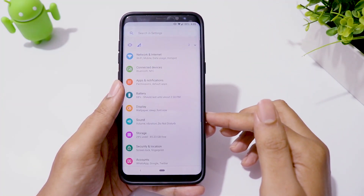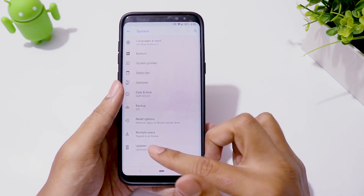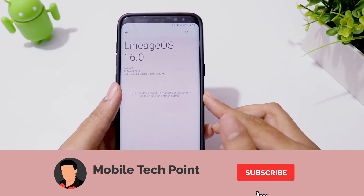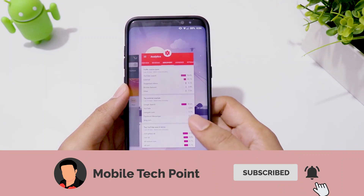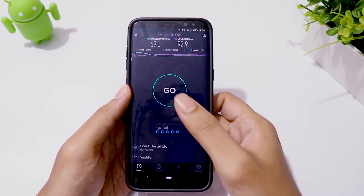Hey guys, welcome back. I have been using Lineage OS 16 ROM on my Galaxy S8 Plus for a month now. I must say, this ROM is very snappy and completely bug free. If you want to install Lineage OS ROM, I have a video — find the link in the description.